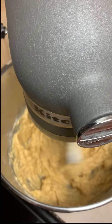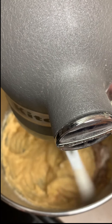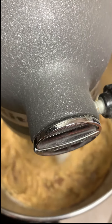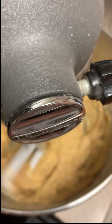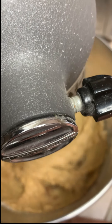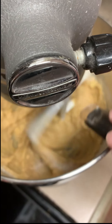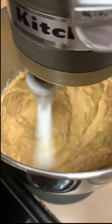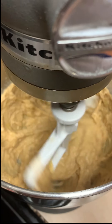Then we're going to add in our baking soda and cinnamon — I already have those pre-measured out. It's three-quarters of a teaspoon of baking soda, one teaspoon of ground cinnamon, and a quarter teaspoon of salt. Mix it all together.